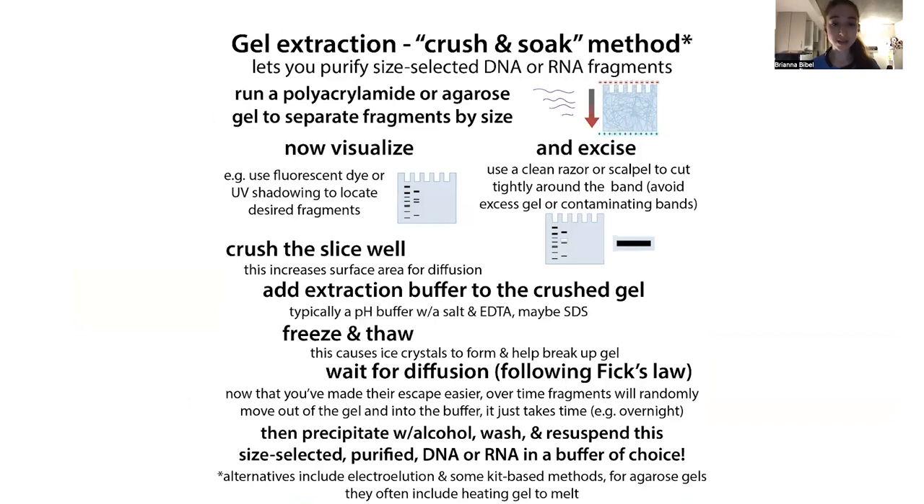So hopefully that helped explain gel extraction using this crush and soak method. Again, if you're doing an agarose gel extraction there are typically easier methods you can use. But with PAGE extraction, because that gel is harder to get rid of — it's a tighter mesh and you can't just melt it — the crush and soak method is still widely used, though electroelution is another alternative. The time it takes will depend in part on the size of your fragments, as bigger fragments take longer to get out because they're more tangled in the mesh. Consult protocols for guidance on volumes, sizes, and expected yields.